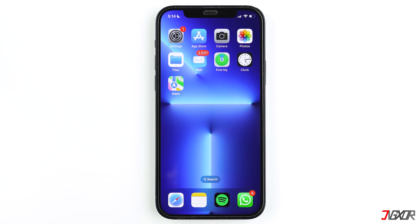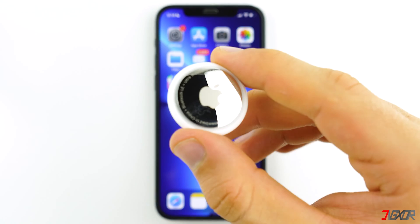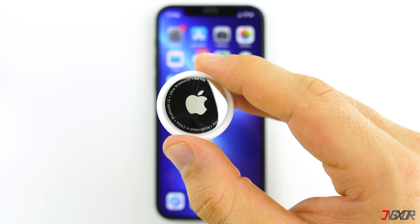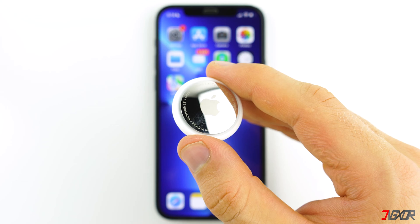Hi and welcome to a new video. Are you having trouble connecting to your AirTag? Or perhaps you received or bought a used AirTag and you want it paired with your own Apple ID? In that case you will need to reset the AirTag, so in this video I will show you how you can do this easily. Let's go.